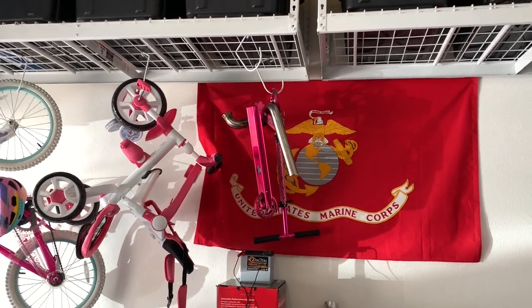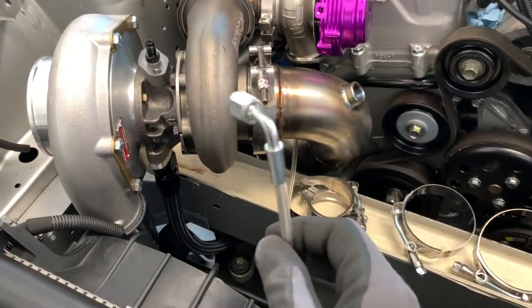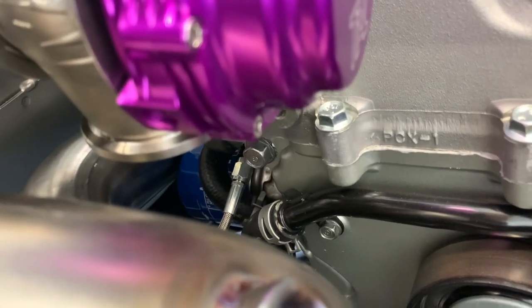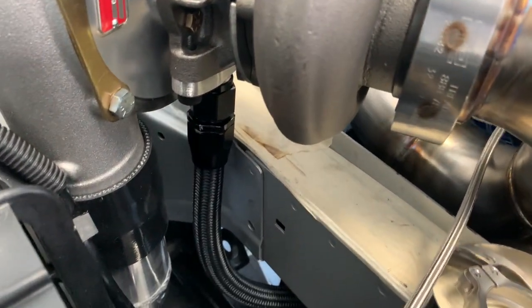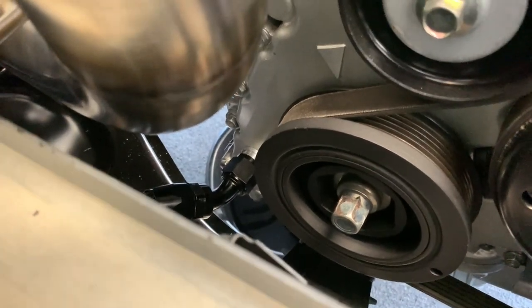Got the wastegate dump tube hanging over there but not putting it on just yet in this part of the video. Got the oil line ran and connected. We ran off of the oil pressure sensor fitting — it's a 1/8 BSPT — and used a little extender which gave us a port for the oil feed. I make all my own lines now. Running dash-10 again.